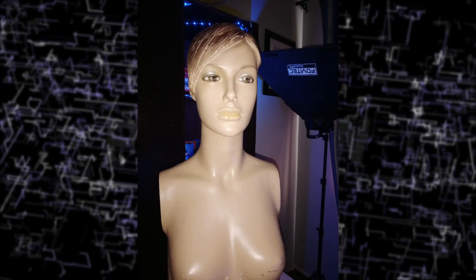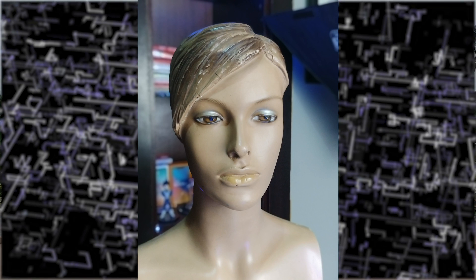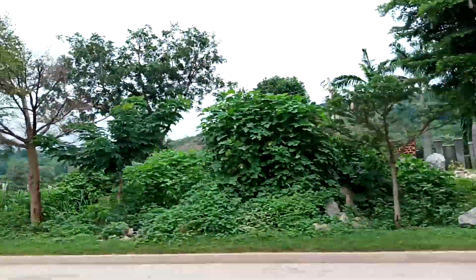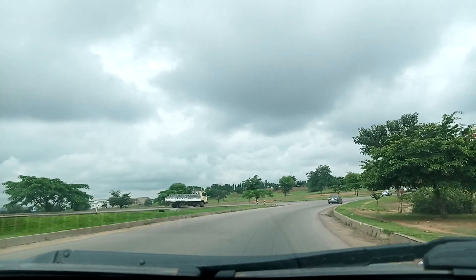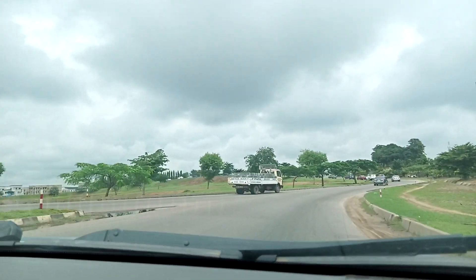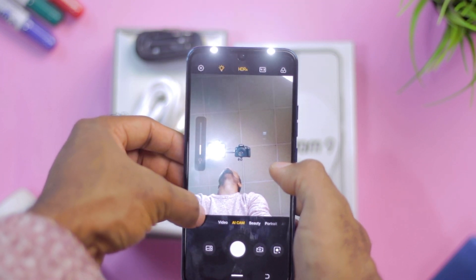Portrait mode was usable and could sometimes produce great-looking photos. Video on both front and rear cameras tops out at 1080p, and you cannot switch between wide and regular lenses while recording. I also did not notice any stabilization. The front-facing camera has a dual flash setup which is dimmable, though not while recording. Photos from the front lens were quite crisp — I loved the color representation and the bokeh mode.